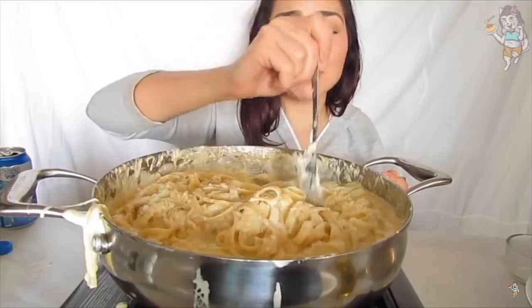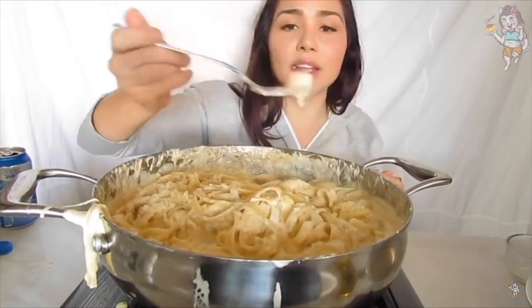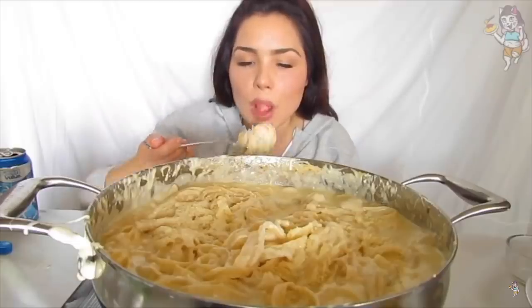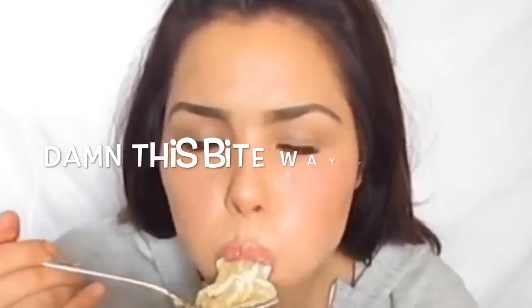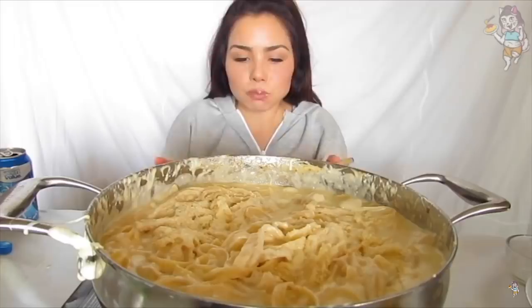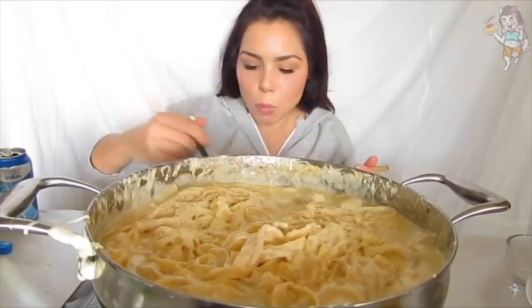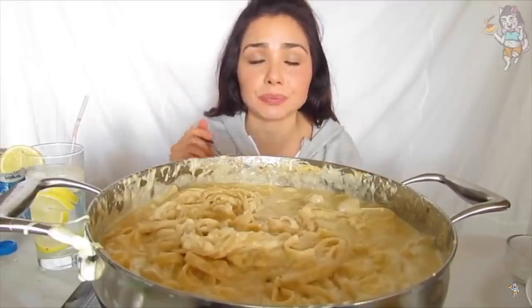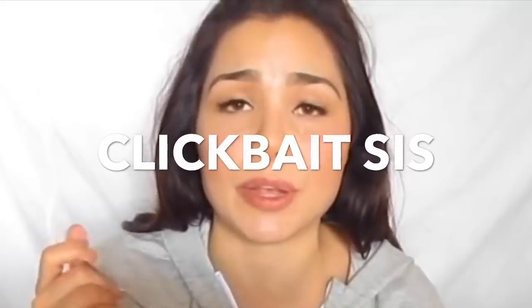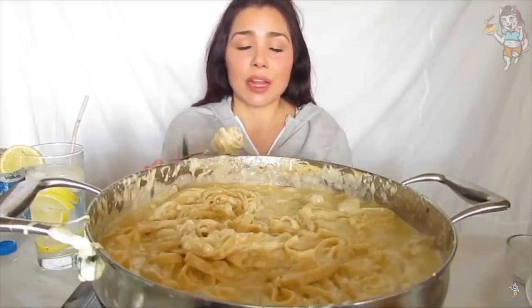Holy crap, this is so amazing! It's just some parsley. I think I'm gonna edit one into the picture, because that's how I wish it looked.